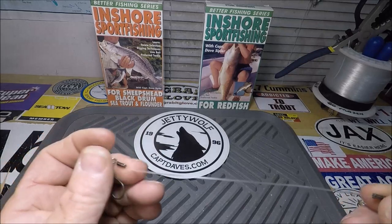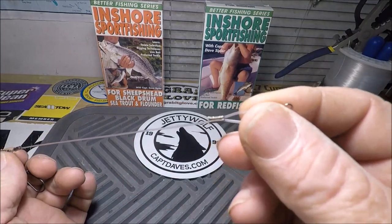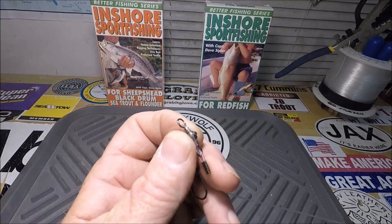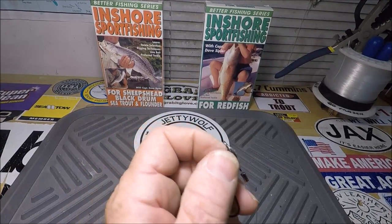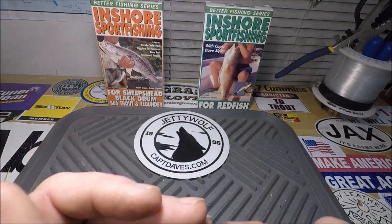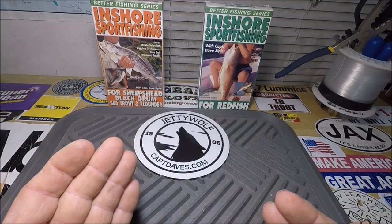This is my rig. I developed this over years and years of saying to myself, 'There's got to be a better way.' That brings me to the point of what I'm going to ask you — my subscribers, my anglers out there.